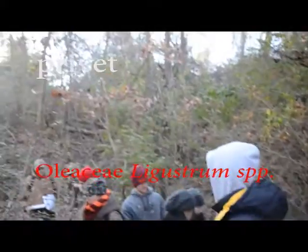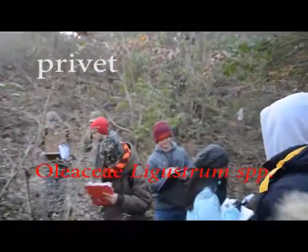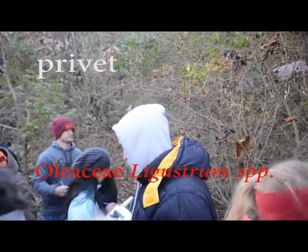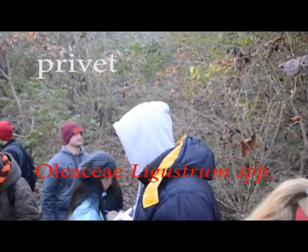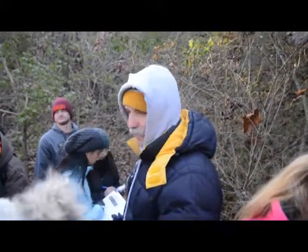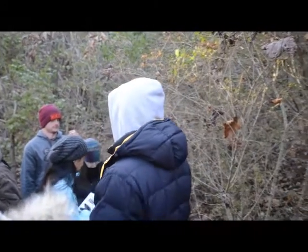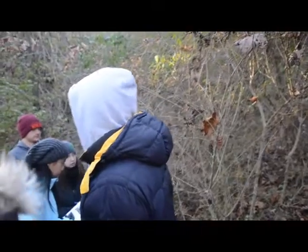This is privet. This is also an invasive. There are several of them that have escaped in different parts of the country. This technically is probably what we call border privet. You don't need to worry about that. These weren't like a conservation plant — these were extremely popular ornamentals in the 50s and 60s.